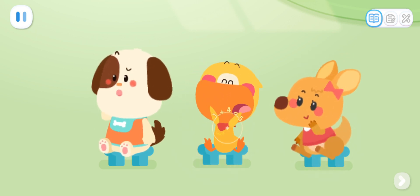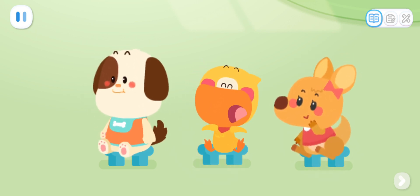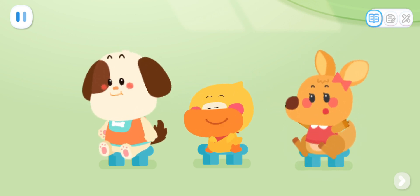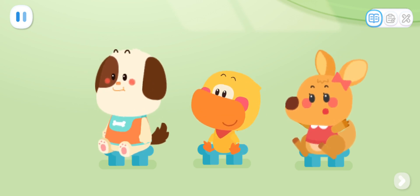Who's next? Ladybugs are insects. They have cool red armor on their backs. Anyone else? I know dragonflies. They look like airplanes.